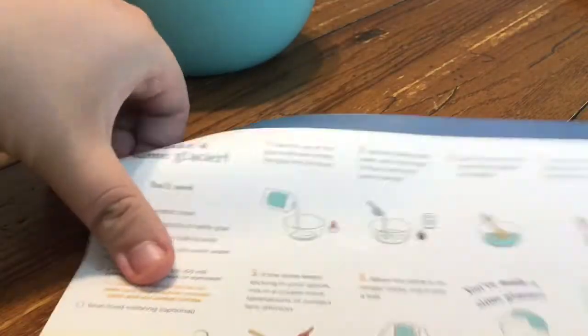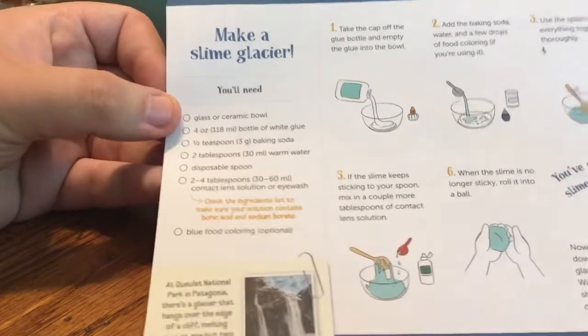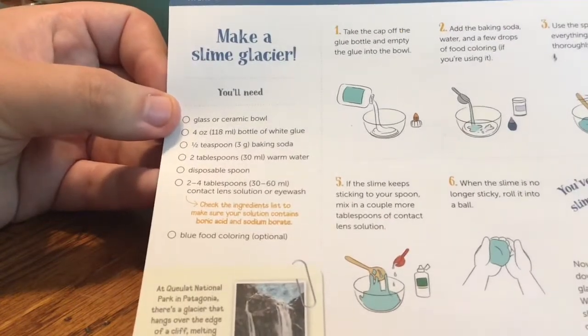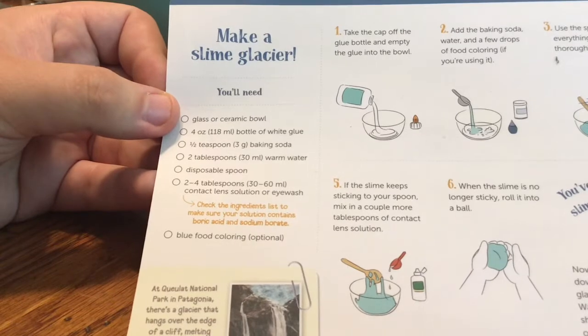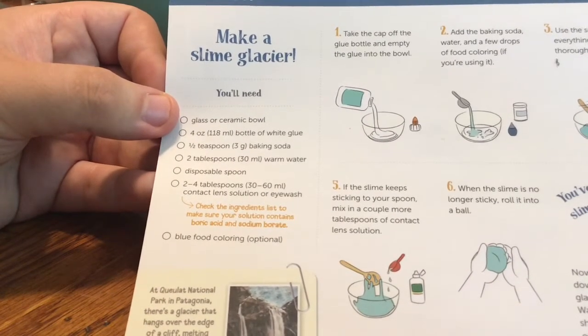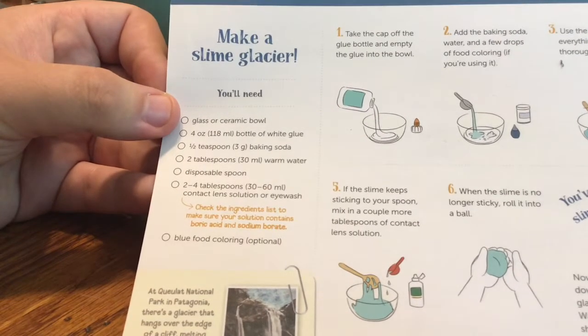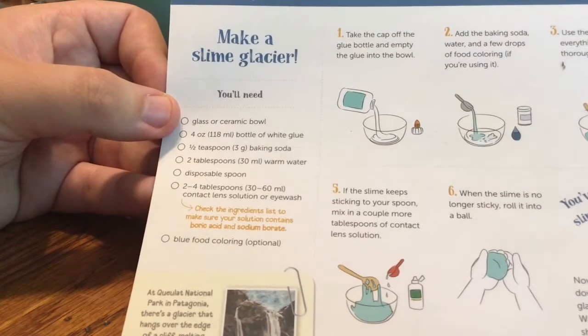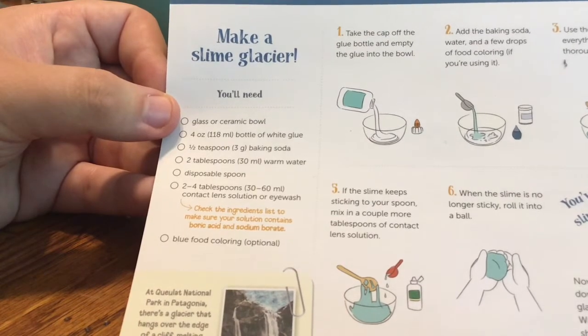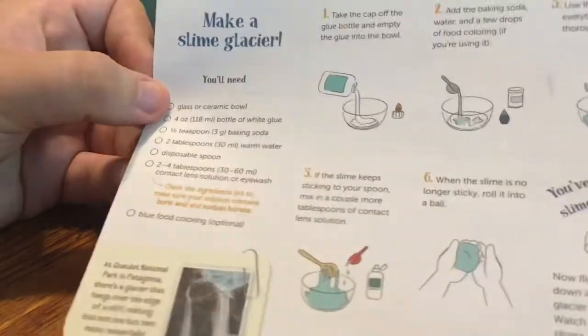What you're going to need is all the stuff you need for slime: a glass or ceramic bowl, a four ounce bottle of white glue, one half teaspoon of baking soda, two tablespoons of warm water, a disposable spoon, two to four tablespoons of contact lens solution or eye wash, and blue food coloring is optional.